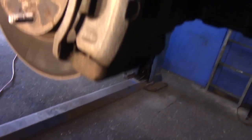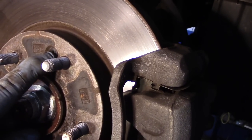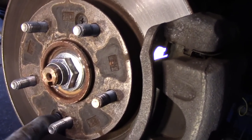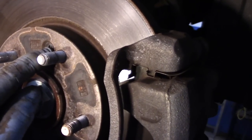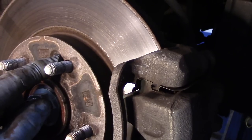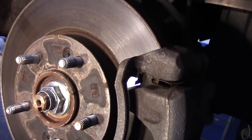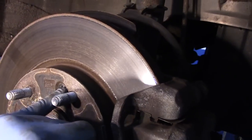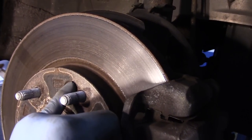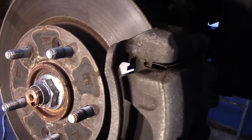First thing we're going to do is take out these screws right here. These screws are really tight. If you get on here with a regular screwdriver, you're going to try to get these out and you're going to strip them and you're going to have a problem. Take a couple of seconds and do what I'm going to show you. If you do strip them, you're going to have to drill them out or get in here with a very sharp chisel and try to rotate them out.